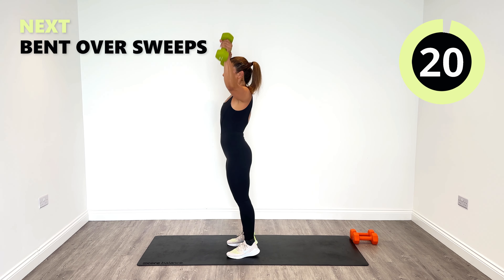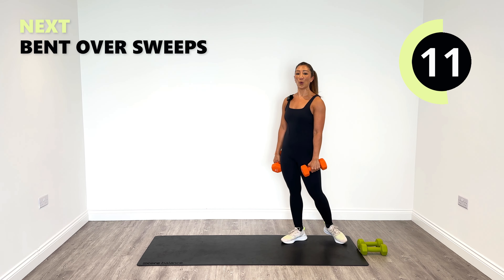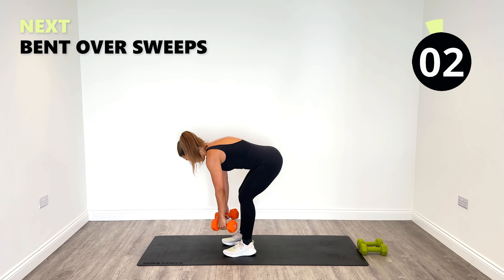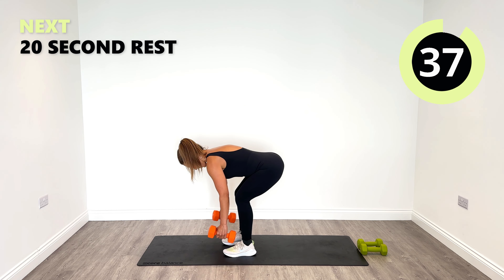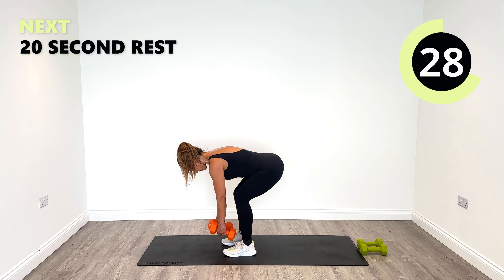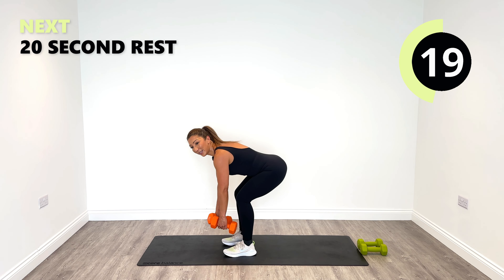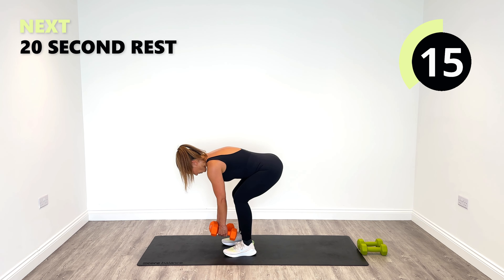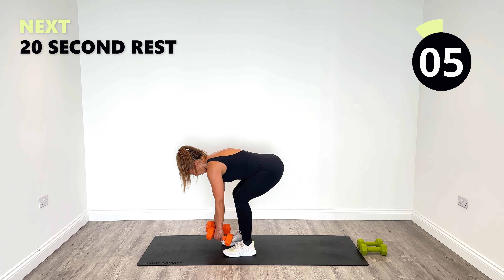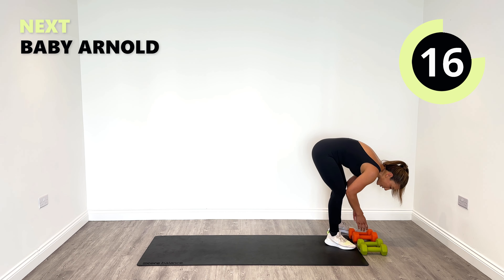Last one. Okay good work, now the bent over sweeps are coming up. Once again I'm going to use those fives — tipping forward from the hips and then sweeping behind using those rear delts. Let's do it. Keep sweeping behind, 15 seconds left.